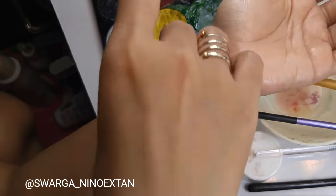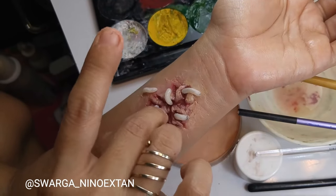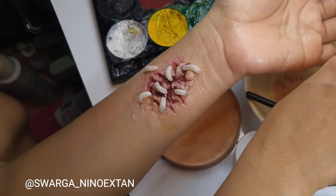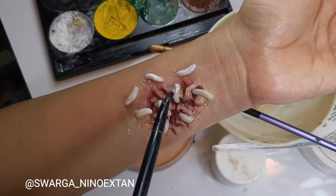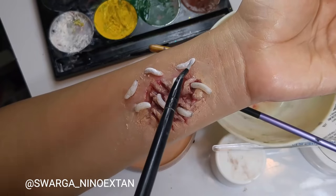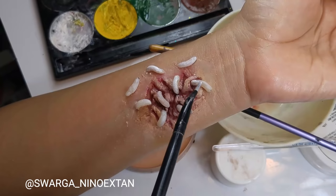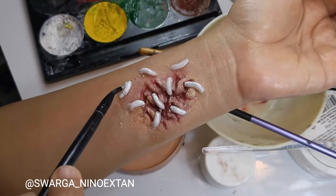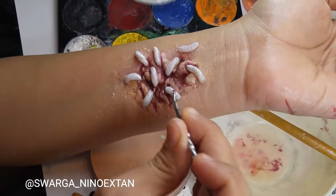Then I reapply the white color onto the maggots, because the color I applied before has already come off. Then I use an acne tool to make fine lines onto the maggots to add texture, so they look like real maggots.